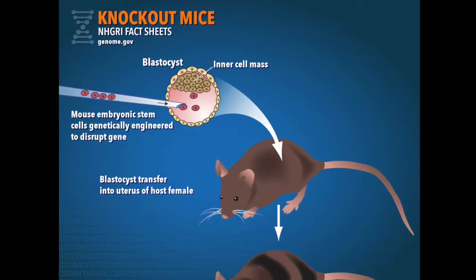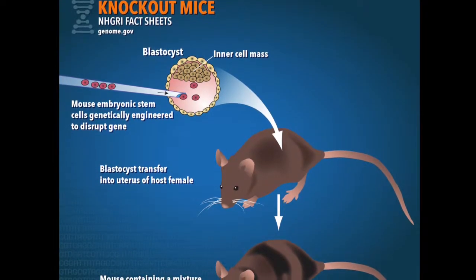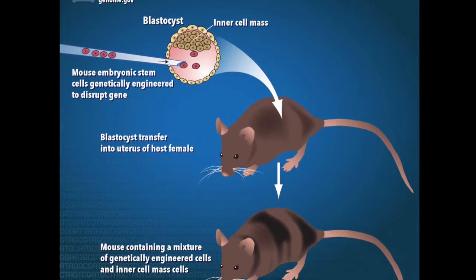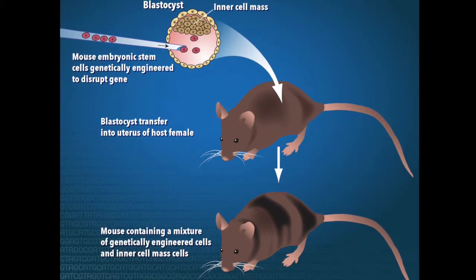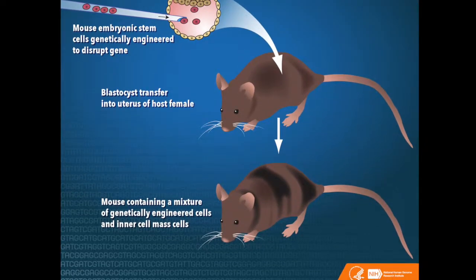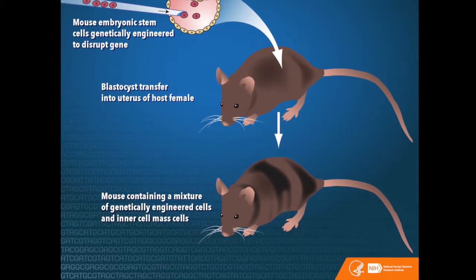There are two methods to insert artificial DNA into the embryonic stem cell to create a functioning knockout mouse. In both methods, an embryonic stem cell is altered before being inserted back into the mouse, as shown in the picture.